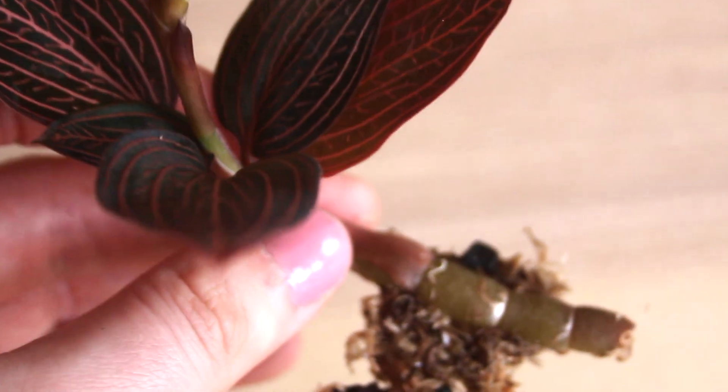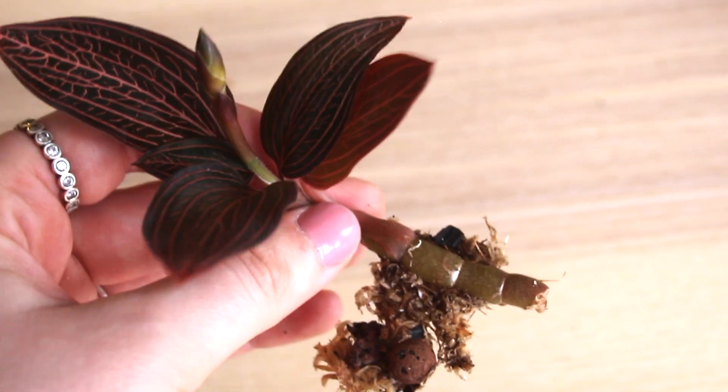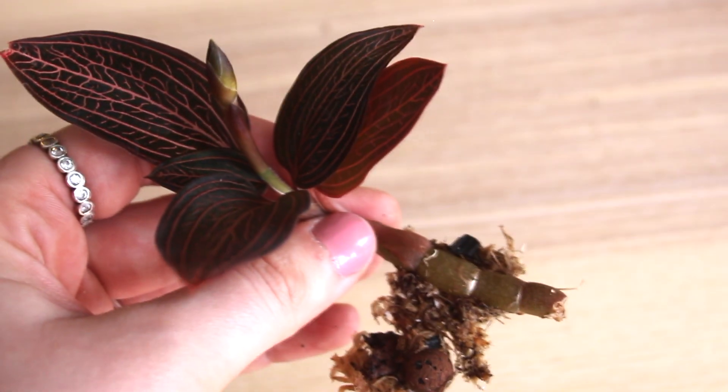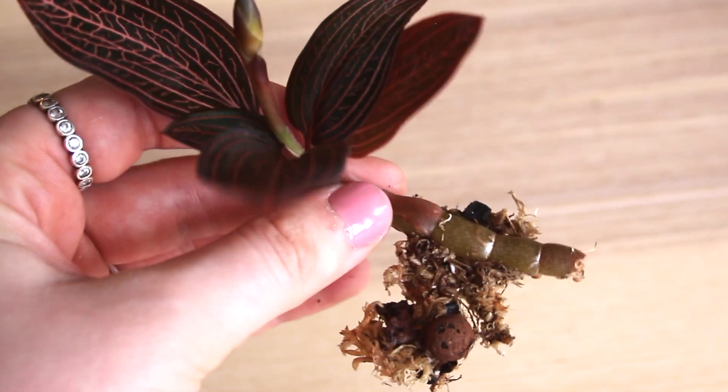Jewel orchids have nodes and internodes. Roots or new shoots can grow from these nodes. In the case of this plant, new roots grew which have anchored themselves to the media. Make sure to avoid ripping the media off so as not to damage the roots.